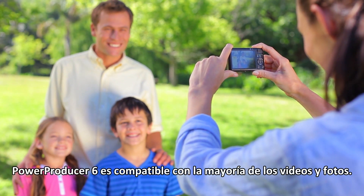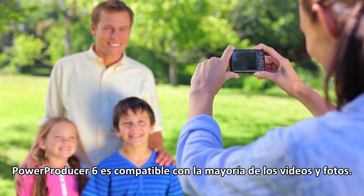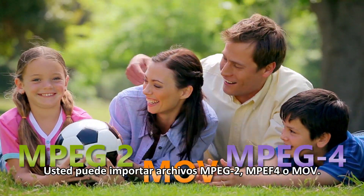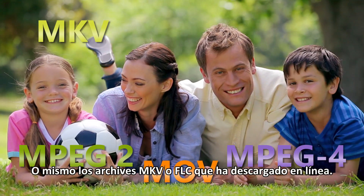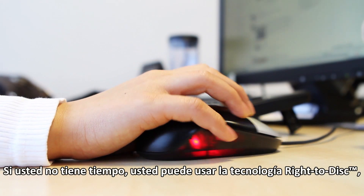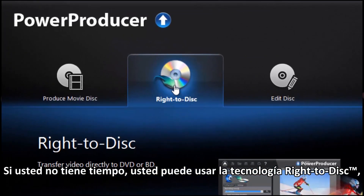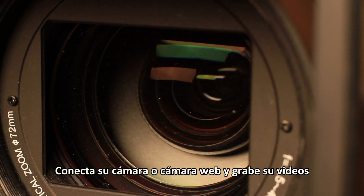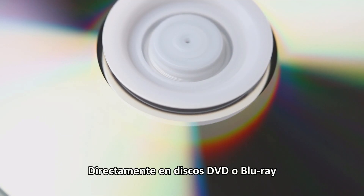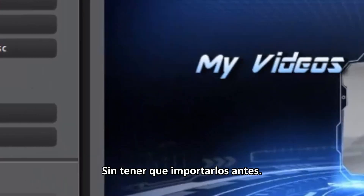PowerProducer 6 supports most types of videos and photos. You can import MPEG-2, MPEG-4, or MOV files, or even the MKV or FLV files you downloaded online. If time's short, you can use the Write-to-Disc technology. Plug in your camcorder or webcam and write your videos directly onto DVD or Blu-ray discs without having to import them first.